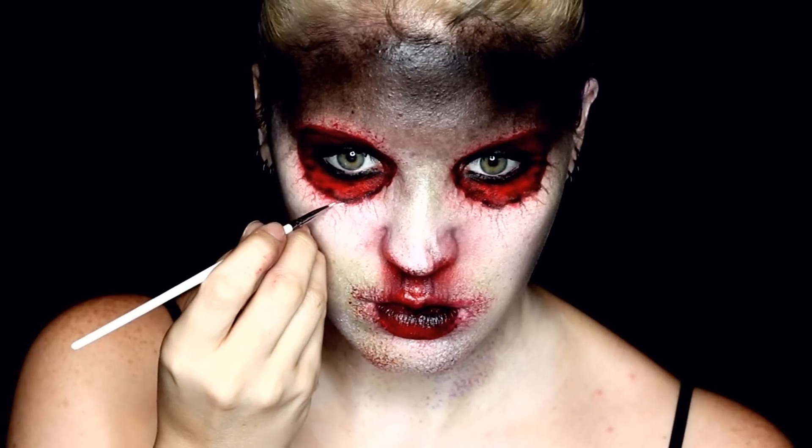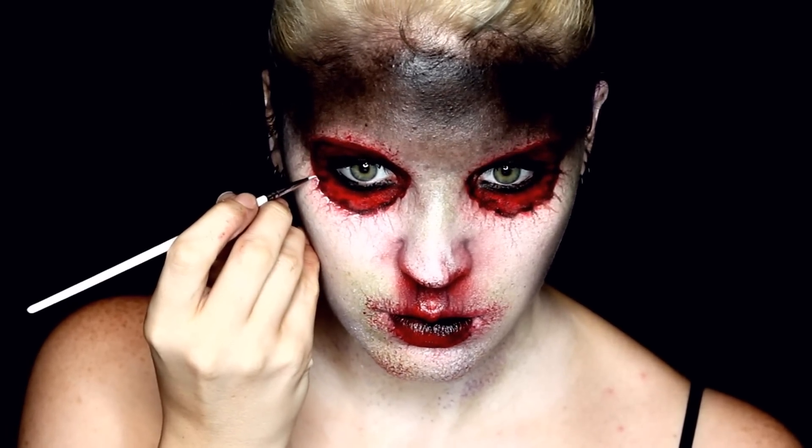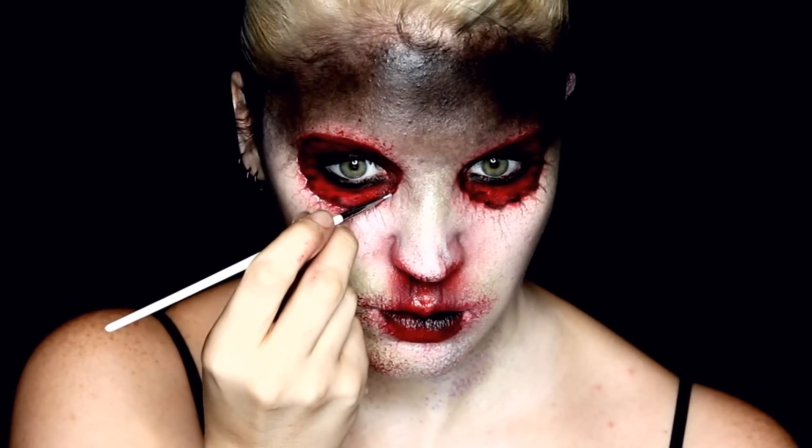To help with the ripped skin illusion around the eyes, I went in with a white water-activated paint and added that to all of the edges to create a bit of a highlight or reflection along the skin.